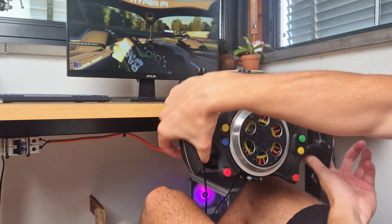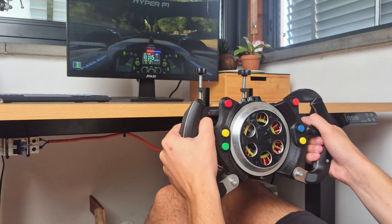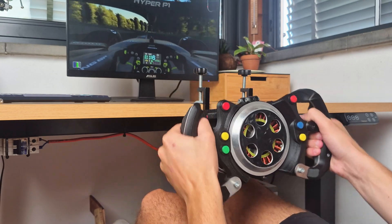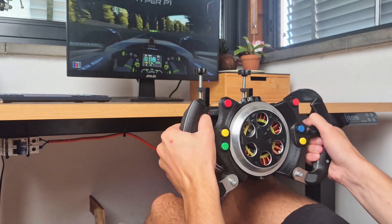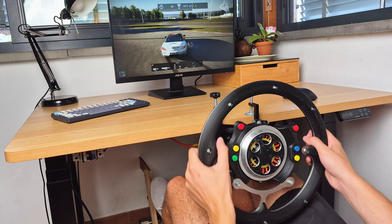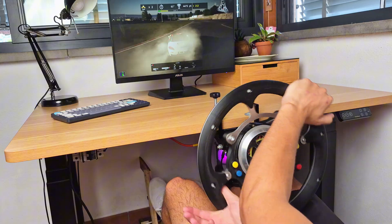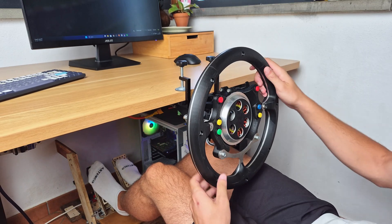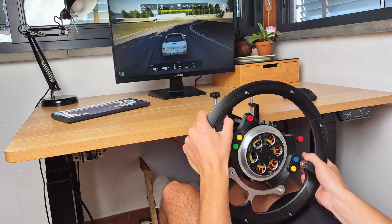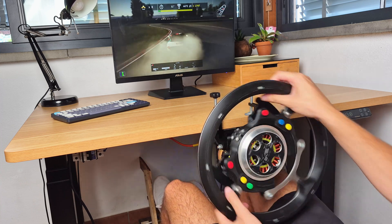With this build you're just 4 screws away from an amazing F1 experience, which this platform is definitely able to provide. The 15Nm of torque are plenty for any driving style, and the fast and precise direct drive motor lets you truly feel every detail of the car's behavior, allowing you to precisely adjust it to your preference. The E7 Plus standing desk is also a true game changer, providing an amazingly strong and adjustable base — more rigid than any entry-level sim racing cockpit available on the market.